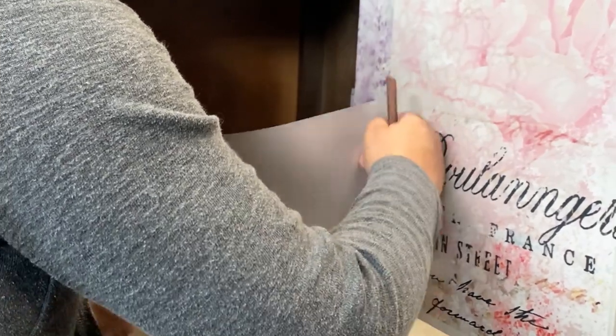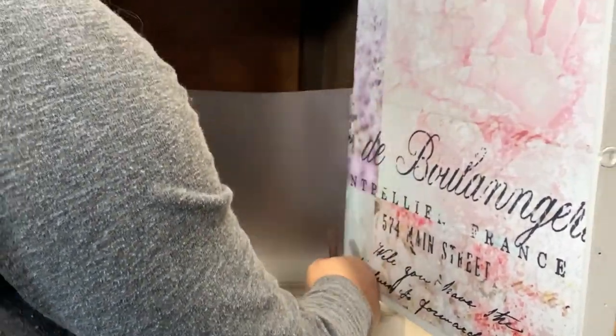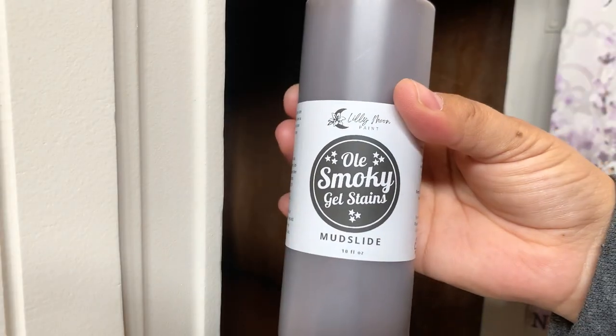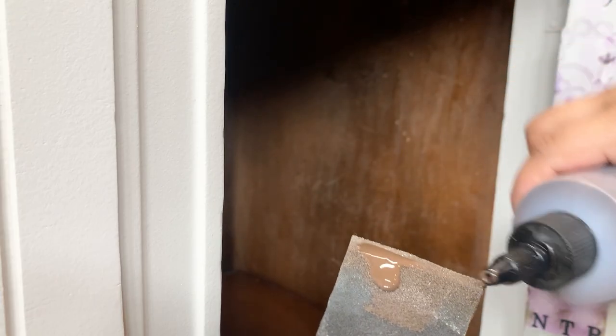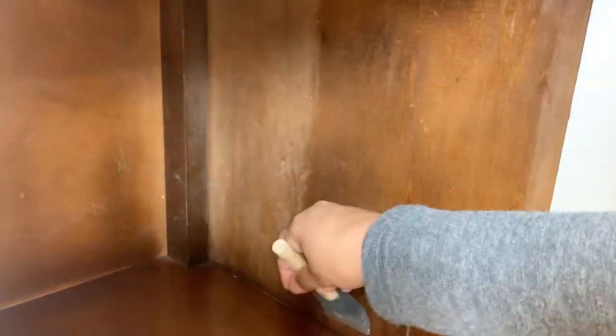The inside of the buffet had some scratches and the wood looked very dry after I scuff sanded it with 120 grit. I applied a couple coats of the gel stain in the Mudslide color and as you can tell it made a huge difference.